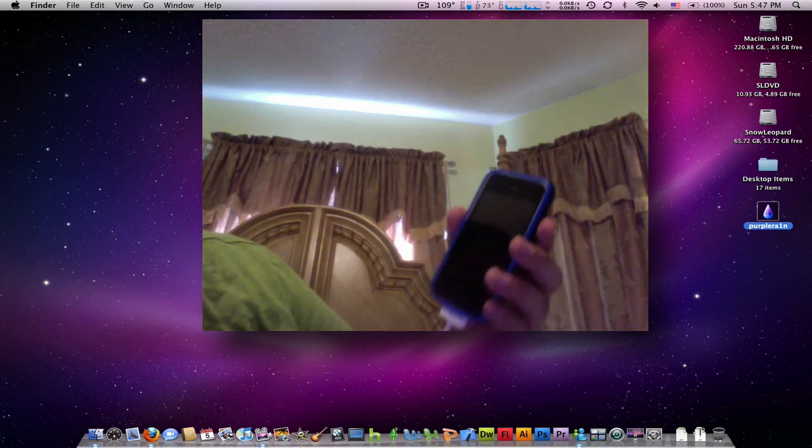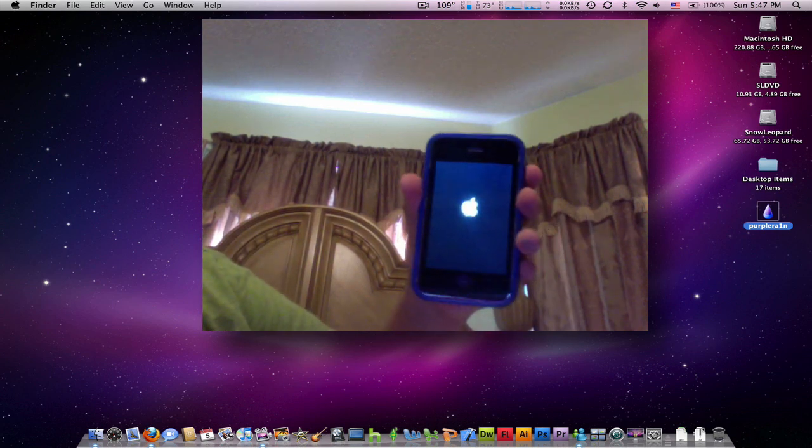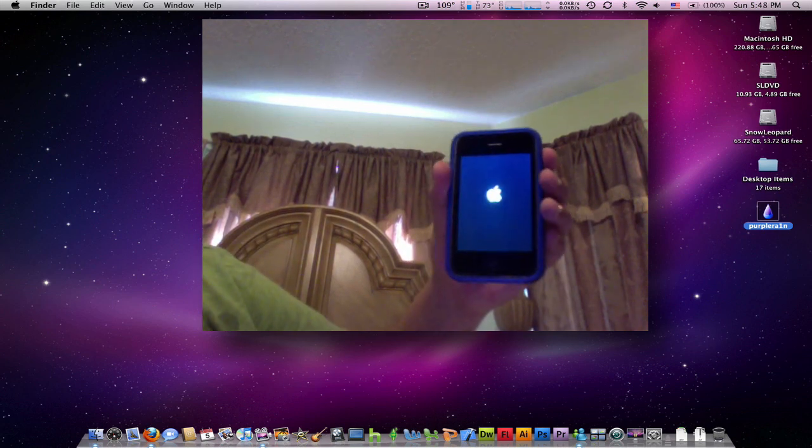Pretty much what ClickFone does. So now disconnect. There's the Apple logo, and we'll see a jailbroken iPhone in a bit.